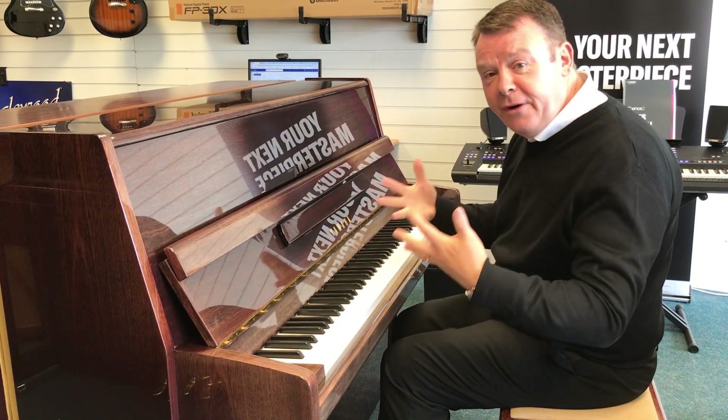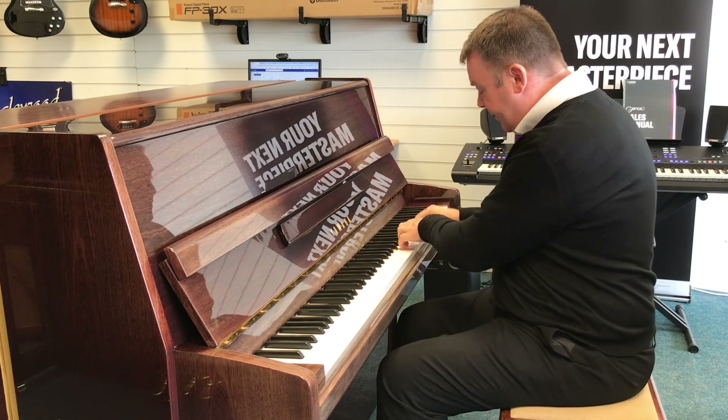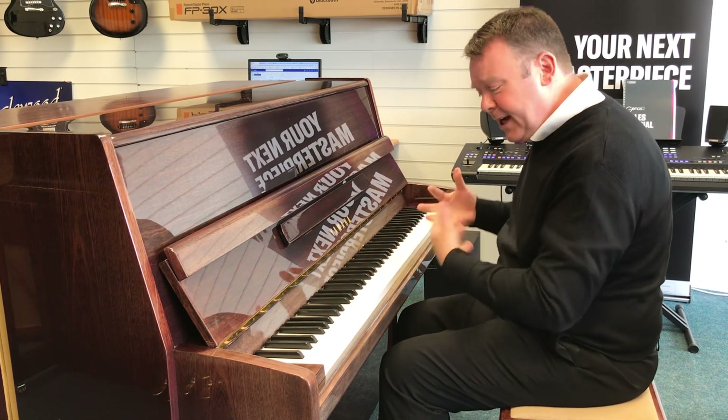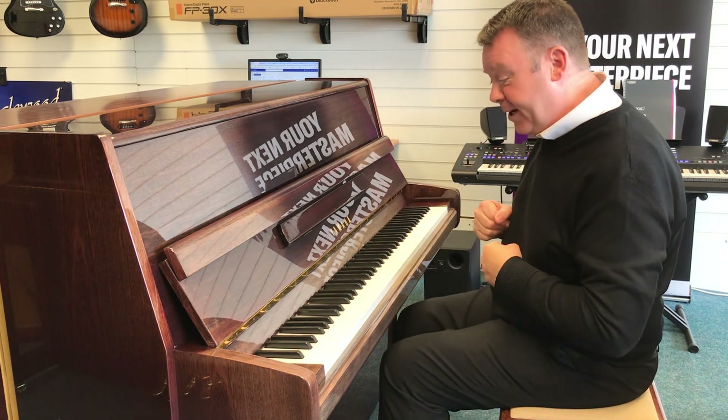I'm sure you'd agree, it's got a very nice clear sound to it, very nice. The trebles are lovely and it's got a good bass — a really fantastic bass.